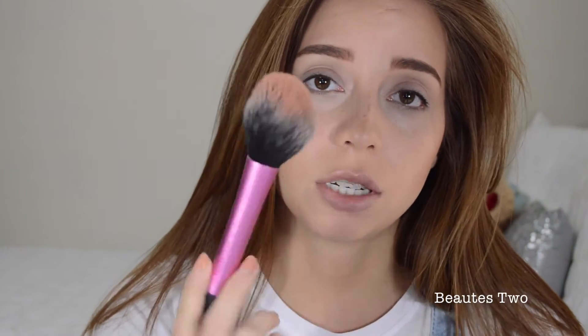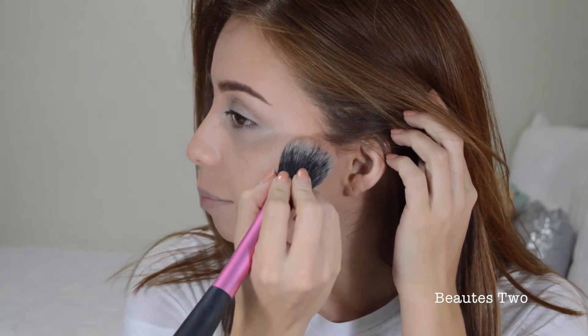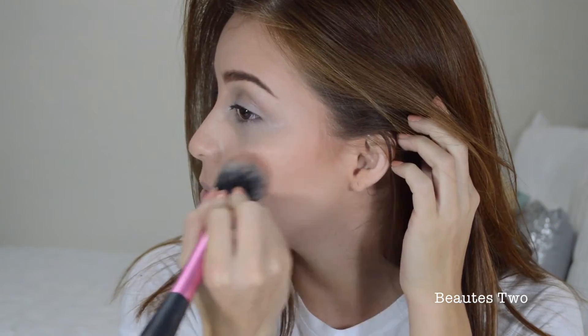I'm just going to take this blush brush by Real Techniques and I'm going to use that color Warm Soul, which is one of my favorites, and put it on the apples of my cheeks. It's not a very harsh color, it's not very bright, but it's so pretty. It's very natural looking and I love it — y'all should go get it. And that's it for my blush.